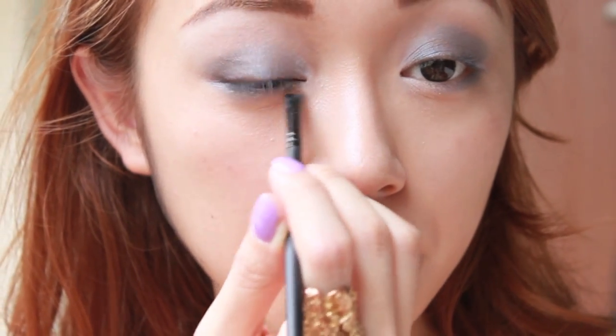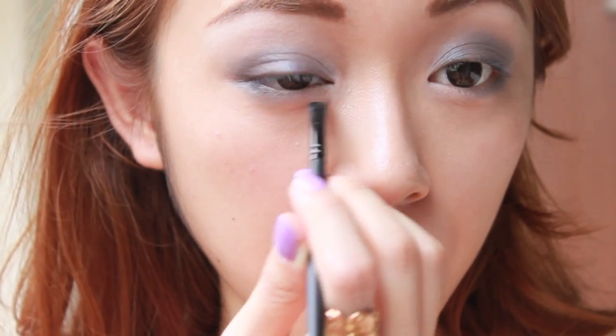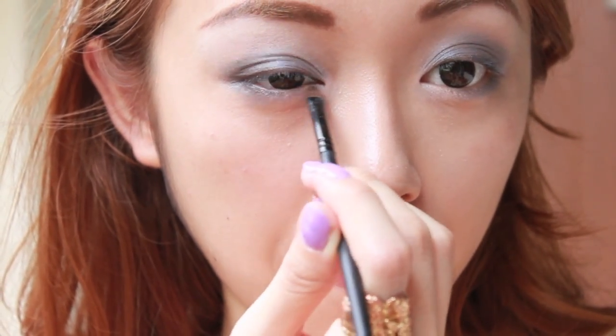This next step is optional: I'm dabbing the inner corner of my eyes with the same matte white colour. This is to bring light to my eyes and to make me look fresher.